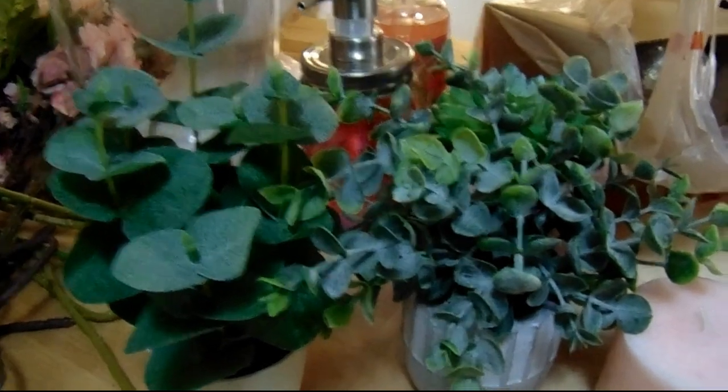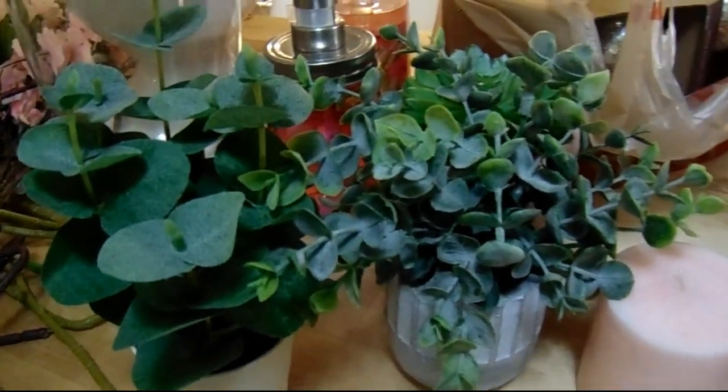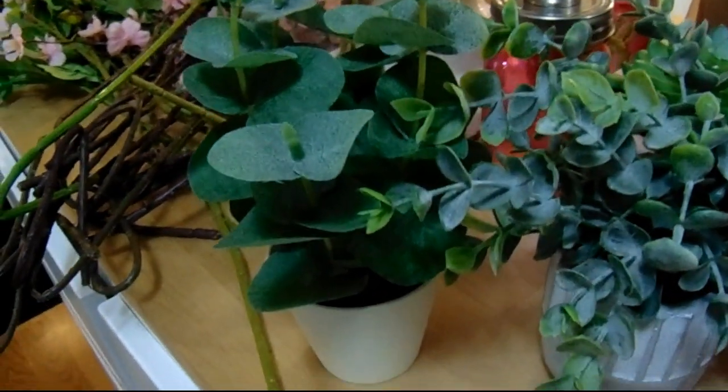We're going to take these items right here — the pink flowers, four flowers — and I'm going to show you where I'm going to put them.